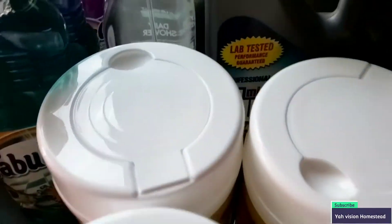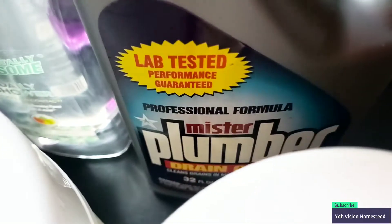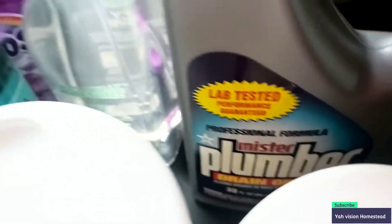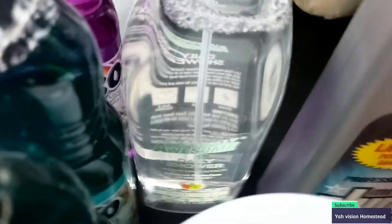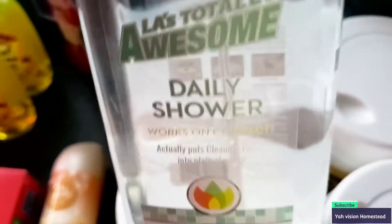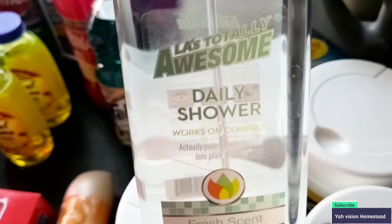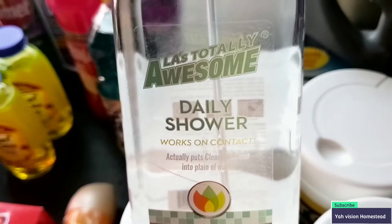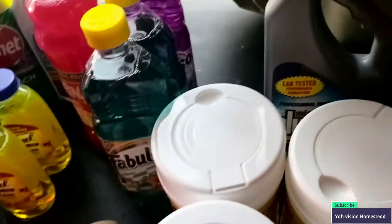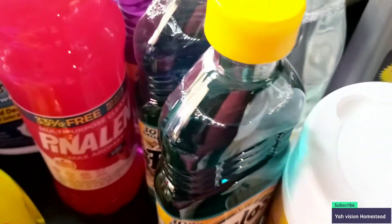We have Mr. Plumber — this thing works. I have used it on our mobile home and it works. This is also a great product right here: it smells awesome and it's good for your shower. If you saw my Dollar Tree walkthrough, they have a shower sponge that you can spray this on and use.